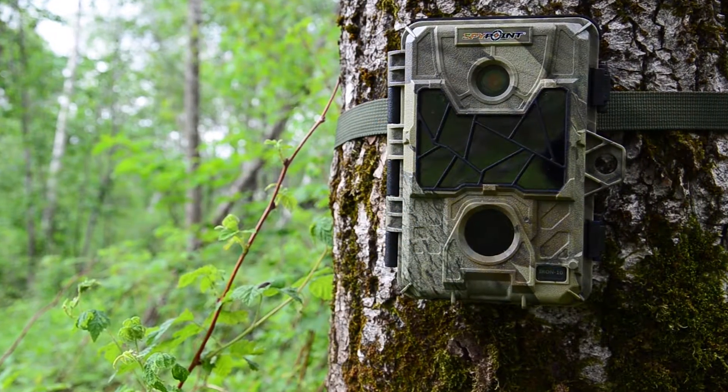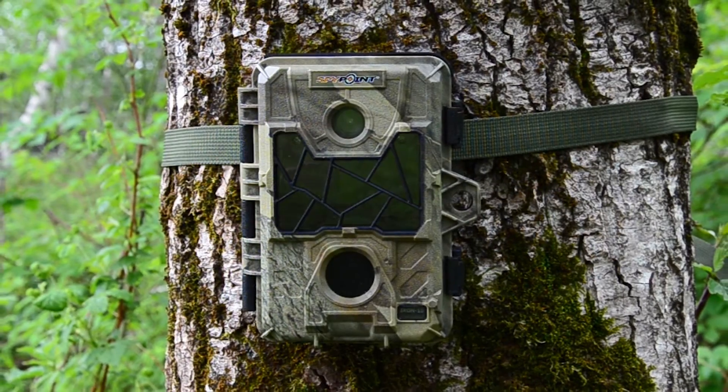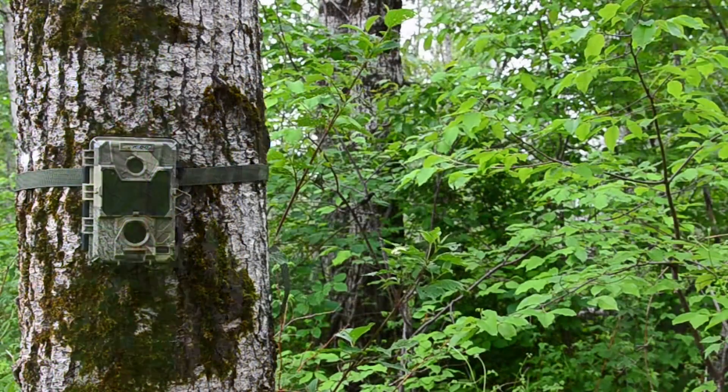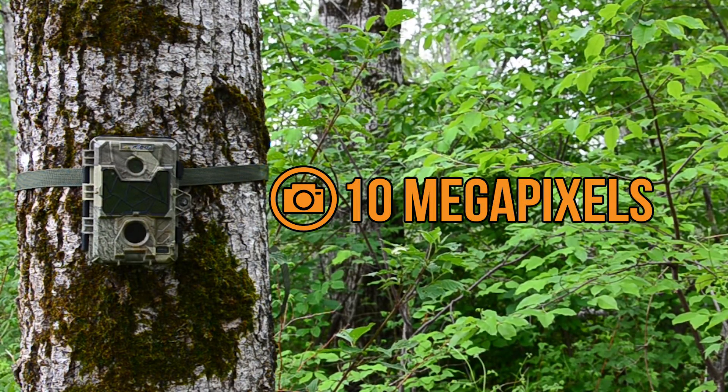SpyPoint has innovated once more this year with the new Iron 10 trail camera. This camera has been redesigned on the outside and fine-tuned on the inside to include 10 megapixel color photos by day and black and white images by night.